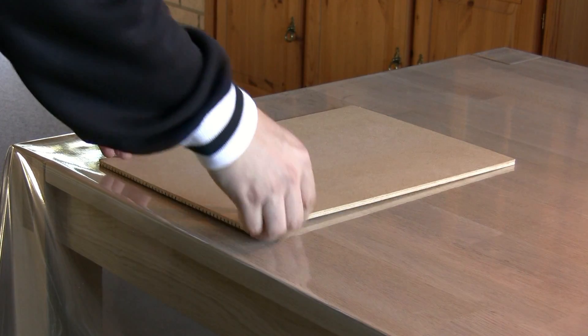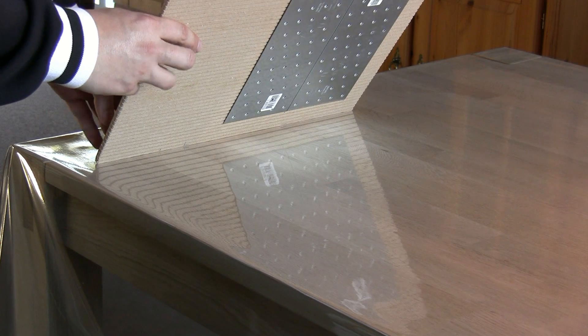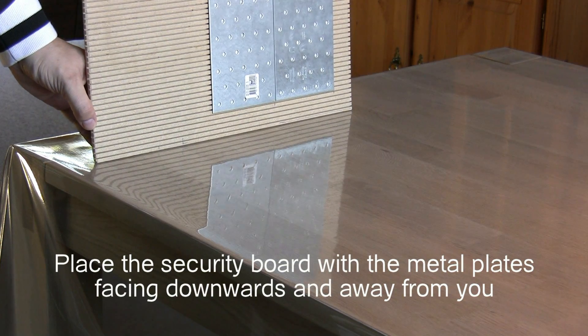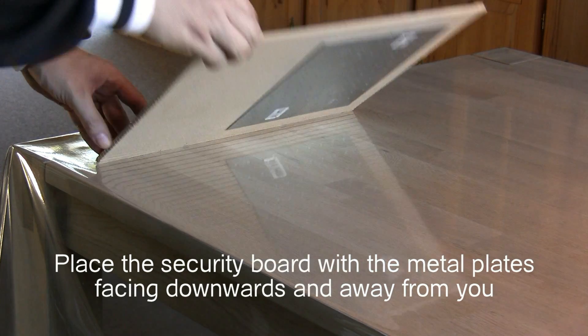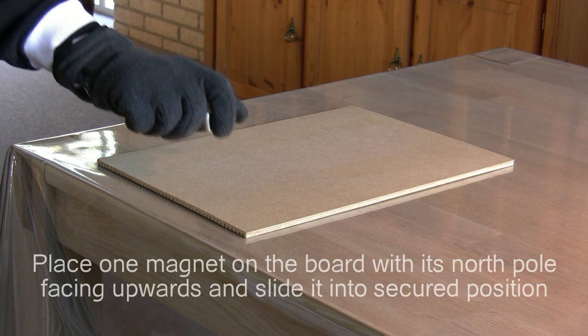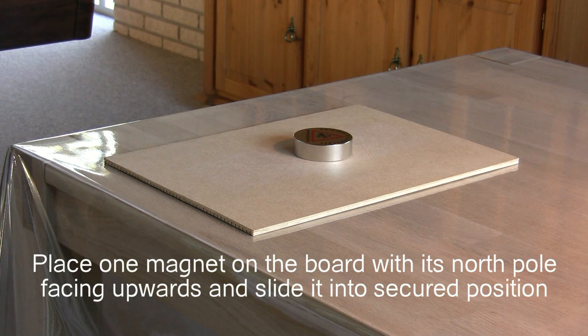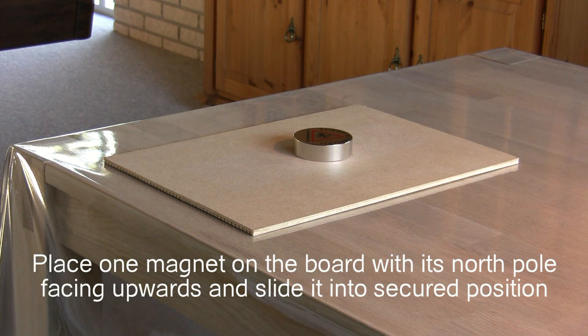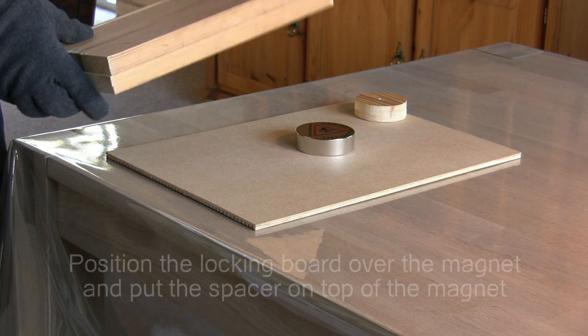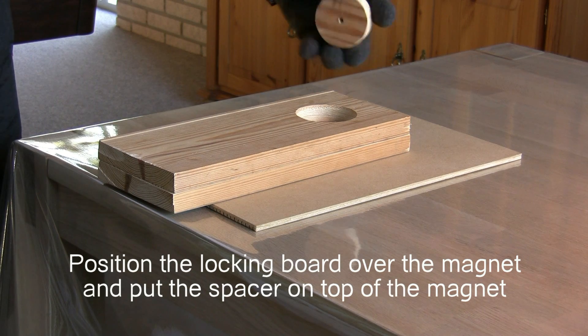And now for the part that you have been waiting for. Let's combine the magnets and see if I can do it without hurting myself or chipping the magnets. First place the security board on your work area with the metal plates facing downwards and away from you. Next put one magnet on the board with its north pole facing upwards and let it slide into secured position over the metal plates. If you don't know the polarities of your magnets, I will show you how to determine it in an upcoming video.